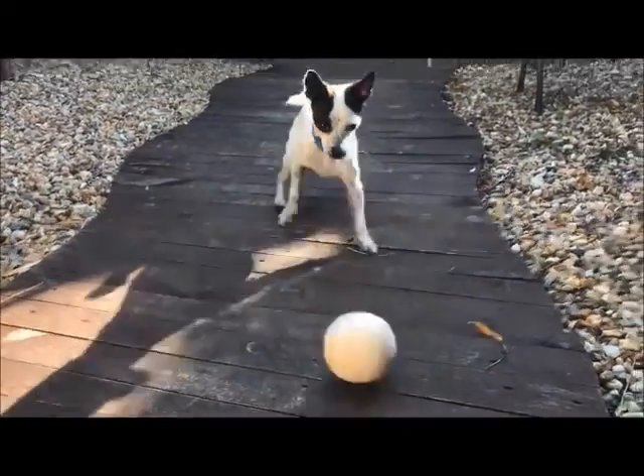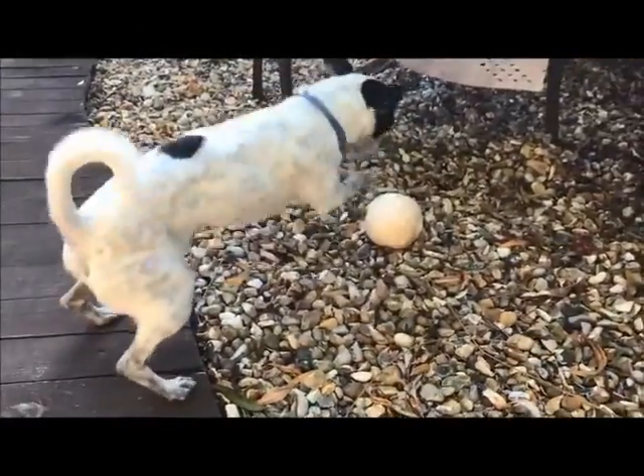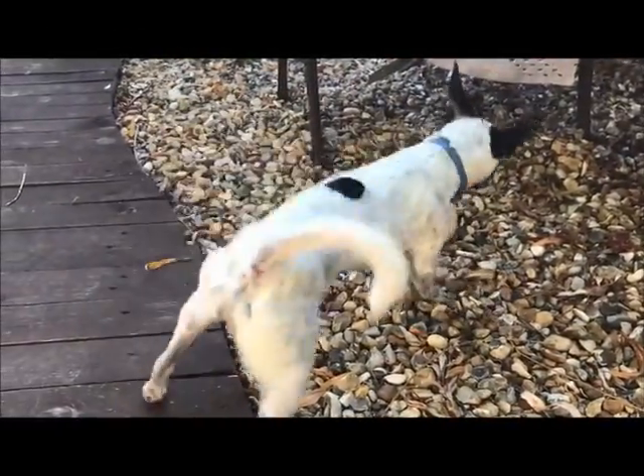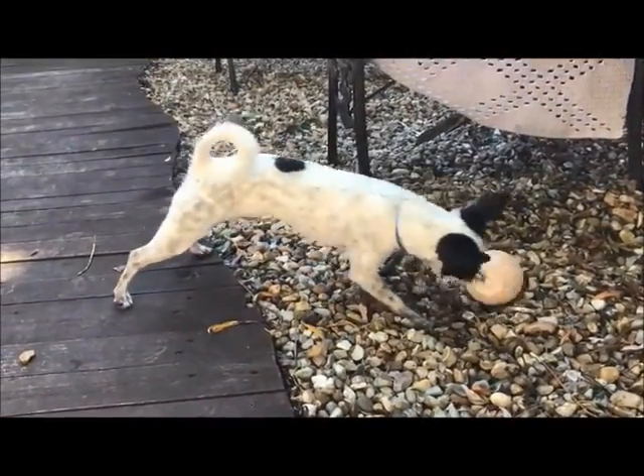Ready? Well, considering it was meant to be a ball, yeah, I think my dog likes that a lot. Thanks for watching guys, and we'll see you in the next upload.